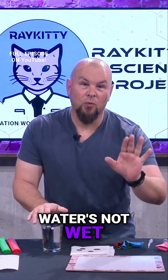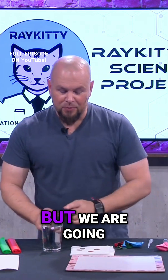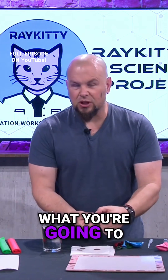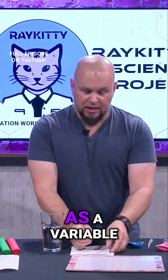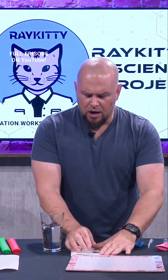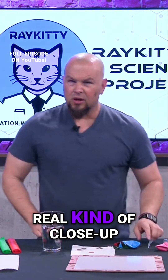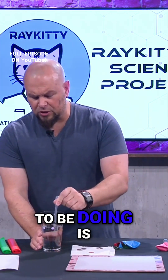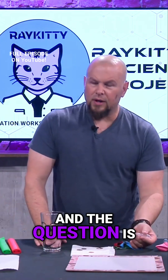Water's not wet, and I can get into that science later, but we are going to make a penny wet. First, what you're going to want to do with your penny before doing the experiment — unless you're using it as a variable — is to really wipe that penny off. I'm going to clean that penny up, and we're going to be doing some close-up stuff on this little penny. I filled my pipette with water.